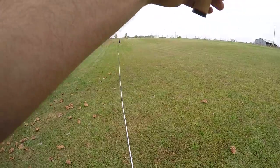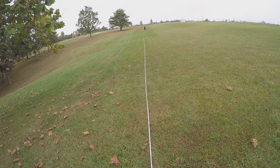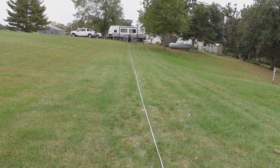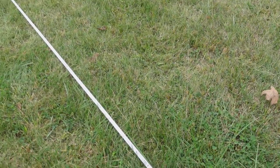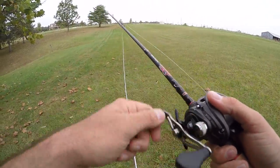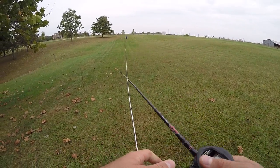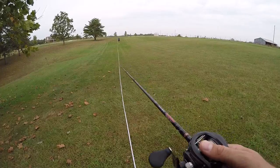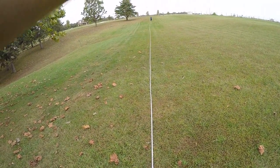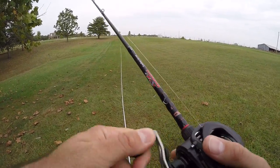Cast two — 123 feet six inches. So I was test casting before and I was hitting like 130, 135, 138. That was 120-something, strange. Cast number three — that's better. About 129 and a half. That's what I thought — we'd range right about a 130 average.